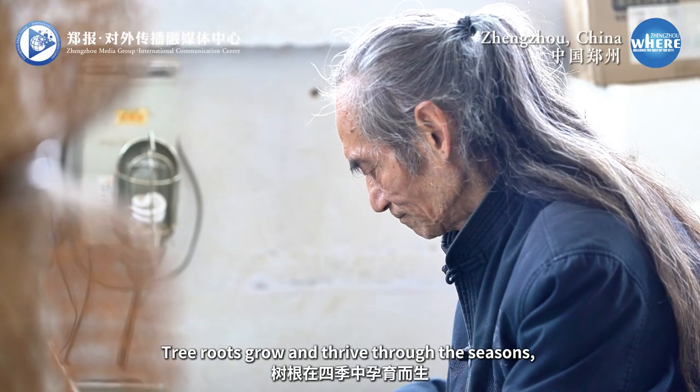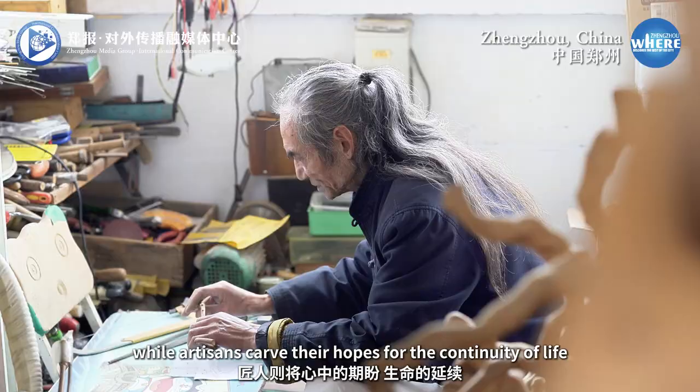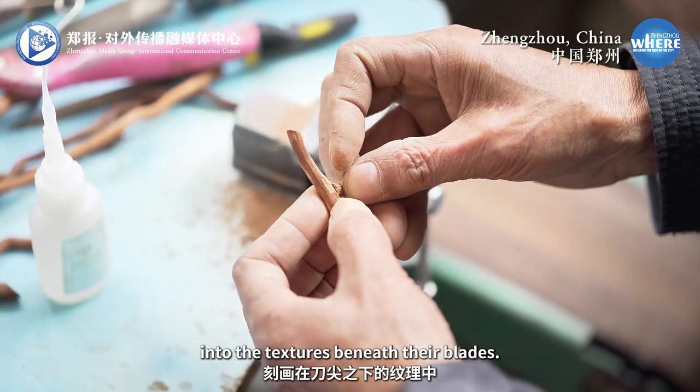Tree roots grow and thrive through the seasons, where artisans carve their hopes for the continuity of life into the textures beneath their blades.